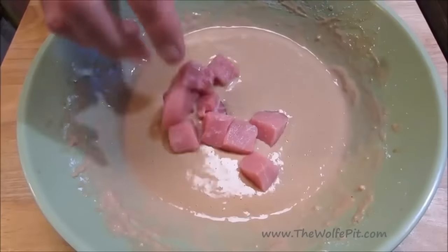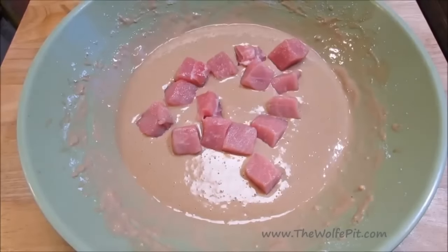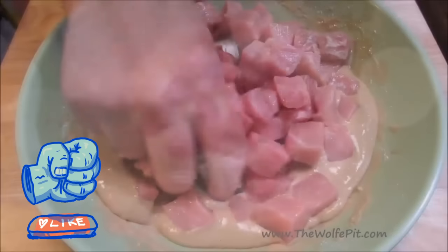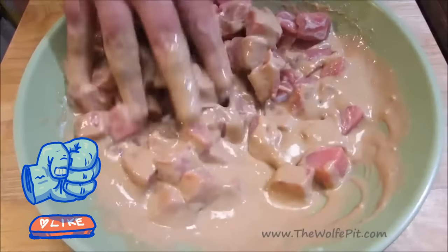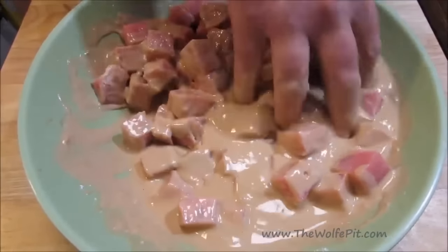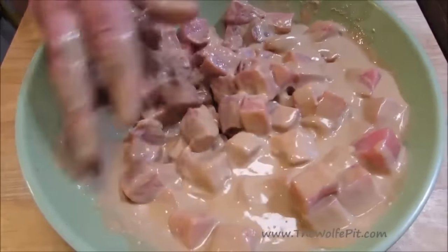Now I'm adding pork loin that I've cut into bite-sized pieces. Give it a good mix with your hands for maximum deliciousness. Once all the pork is thoroughly coated with the batter, let it marinate for about 15 to 20 minutes.